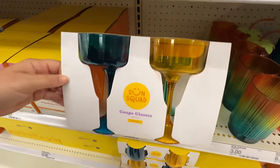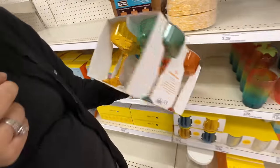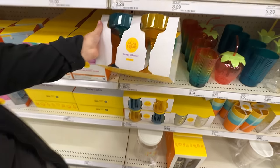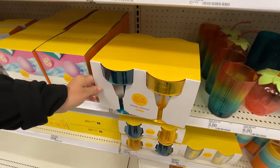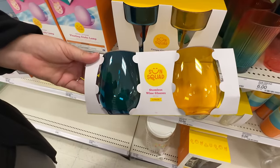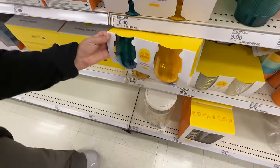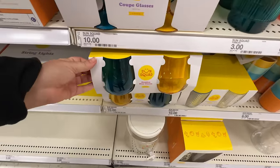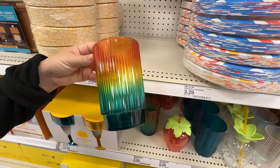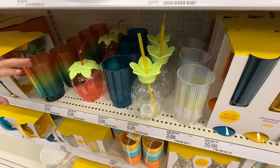These are cute — for margaritas! I love all the colors. Four bucks for four — yeah, that's not bad. They even have another four pack and these are like wine glasses, but really these colors are perfect. They almost look like those candles from the seventies. That's pretty. The cup is three bucks and they're not glass by the way.